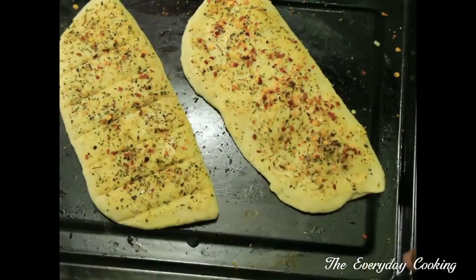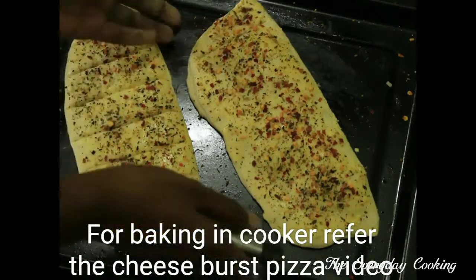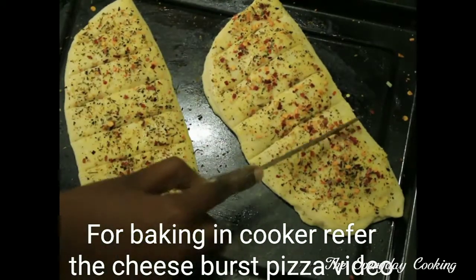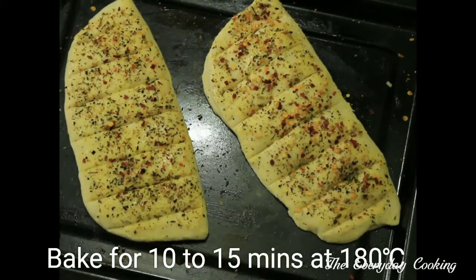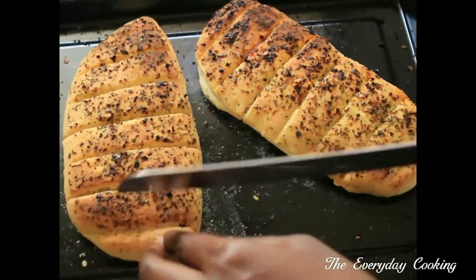Preheat the oven for 10 minutes at 180 degrees Celsius. You can also bake this in a pressure cooker if you prefer. This is ready and looks perfect!